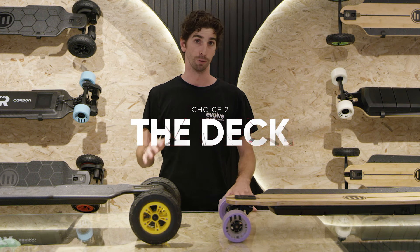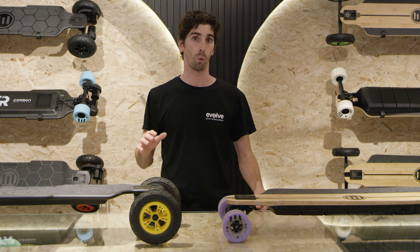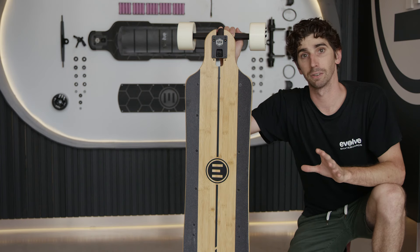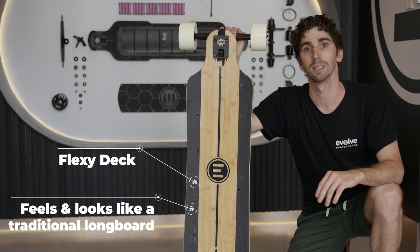The deck is your connection to your board. The preference between carbon and bamboo is a personal one and quite subjective to each rider. The bamboo deck feels and looks much more like a traditional longboard, and its main feature is that it flexes like one.